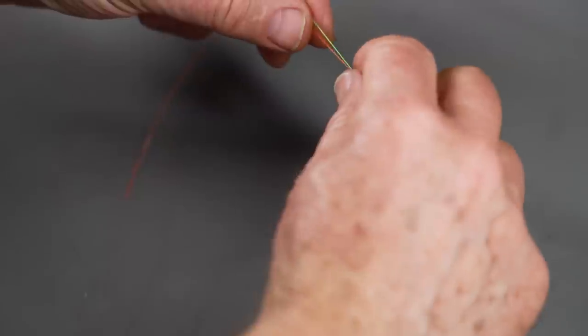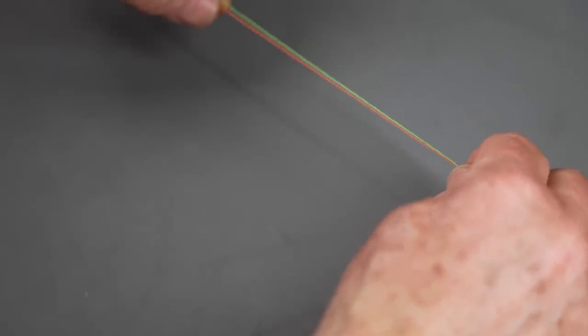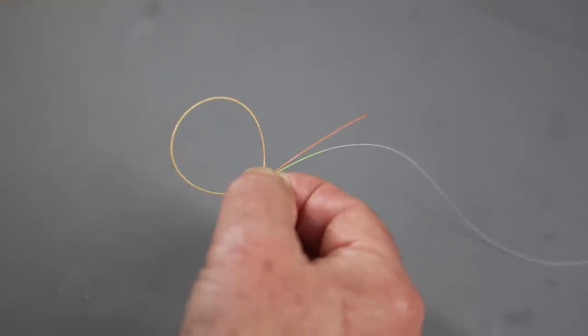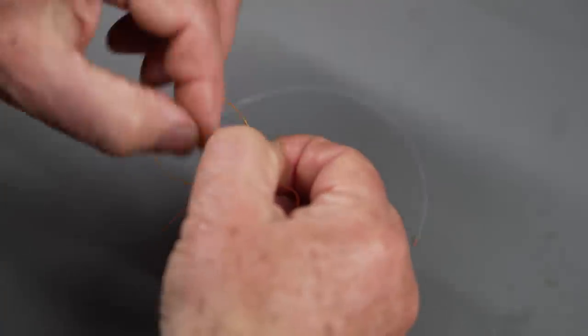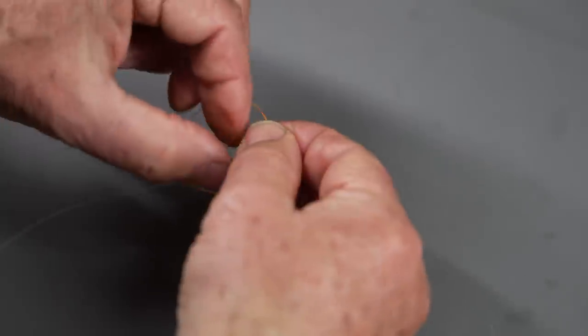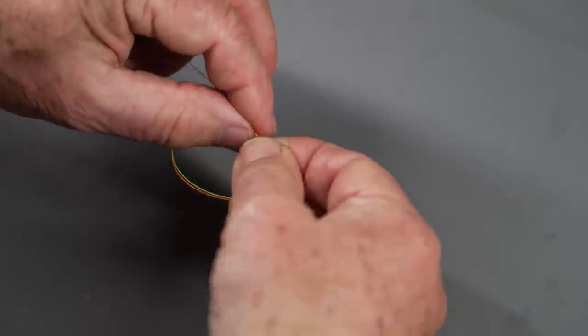I've got two pieces of material here. What you want to do is overlap the two pieces about three or four inches — go a little longer when you're starting out. I like to wet it; it helps keep the ends together when you're tying. This side is going to be my tippet — the piece that attaches to the fly — and the other side goes to the rest of my leader and fly line. Form a simple loop. Then take the tippet and the short strand and go around the loop three times: one, making sure both ends go through; two; three.